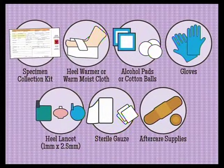Gather all needed supplies: the specimen collection kit, an approved heel warming device, a sterile alcohol swab. Avoid antibacterial or disinfectant products unless approved by the lab, as this can affect the results. Powder-free gloves. A sterile heel lancet 2 mm or less — if the infant is less than 1700 grams or 3 pounds 12 ounces, use less than 2.0 mm. Studies show that for some newborns, a puncturing depth beyond 2.0 mm might be excessive and may cause bone damage. Dry sterile gauze pads and aftercare supplies.